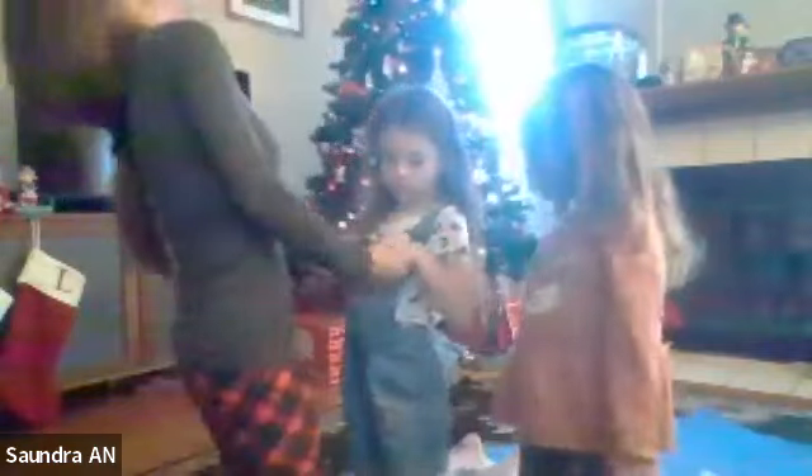The next one we'll do is camel pose. You're on your knees — go ahead and get on your knees, then hold hands and lean back. Lean back. You're going to do camel pose? Ready? Straighten your arms and then lean back. Lean back. Whoa!